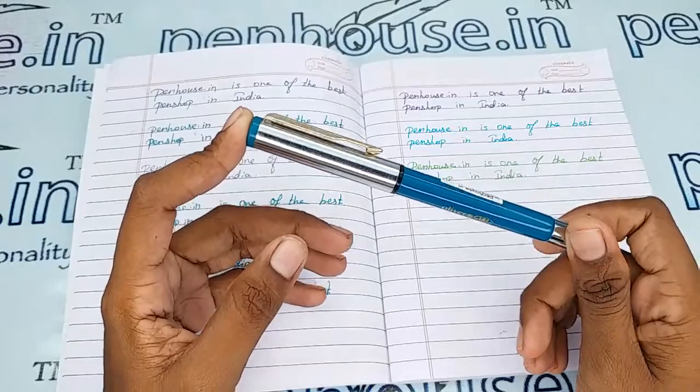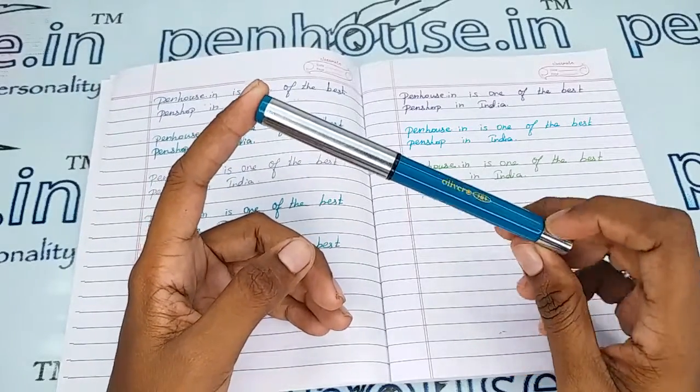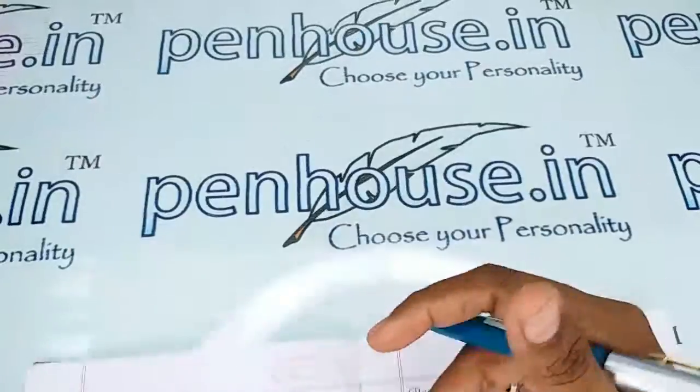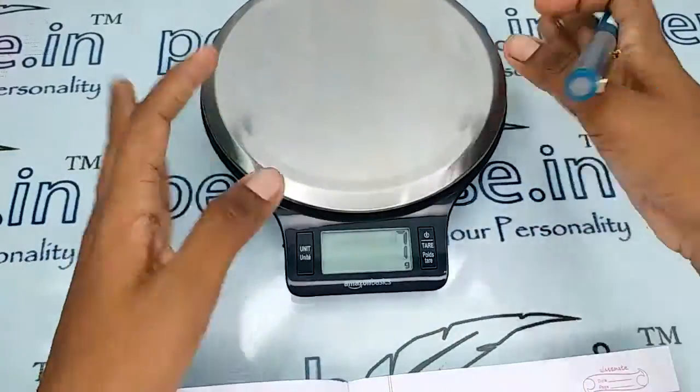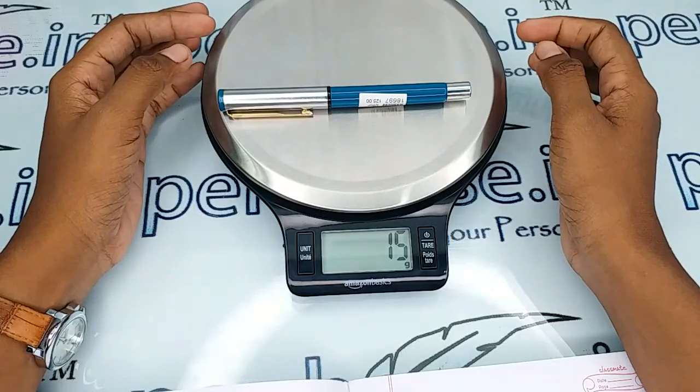Pouches are the most important thing for any fountain pen. Let me show you the entire weight of this pen — it is 15 grams.